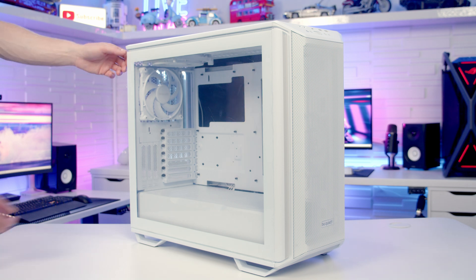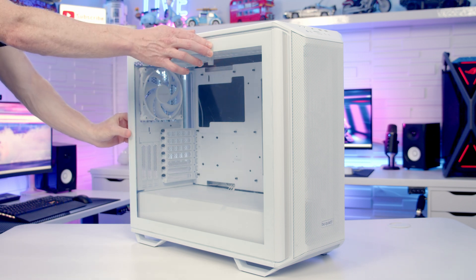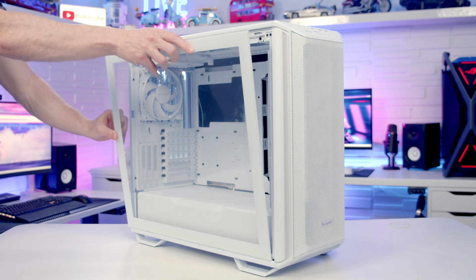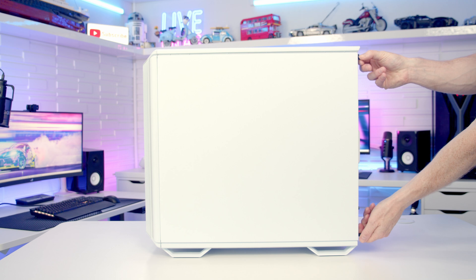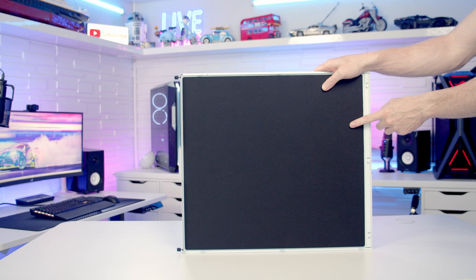To remove our tempered glass side panel there are two captive thumb screws at the back we need to loosen, and once these have been loosened we're going to be able to pull the panel backwards, tilt out and lift away. Our other side panel is removed in exactly the same way. Taking a look at the back of this panel you'll notice we've got noise dampening material on the back.